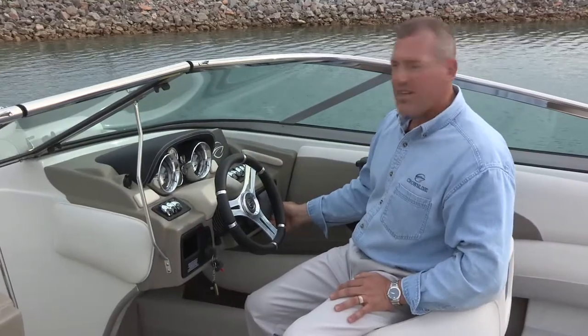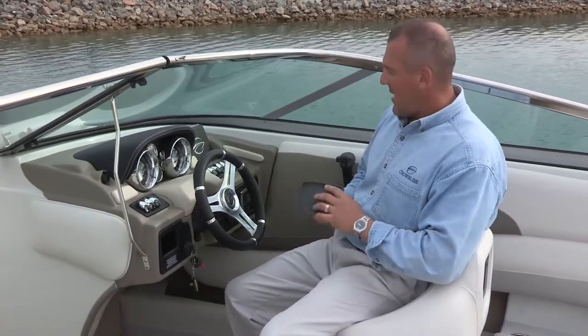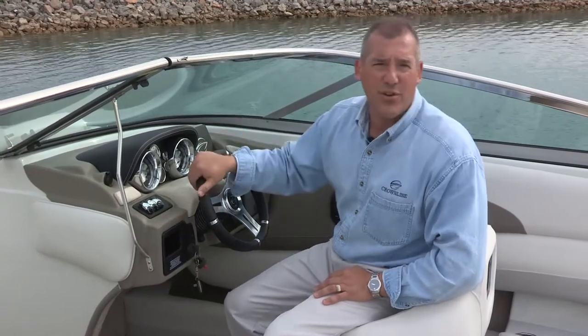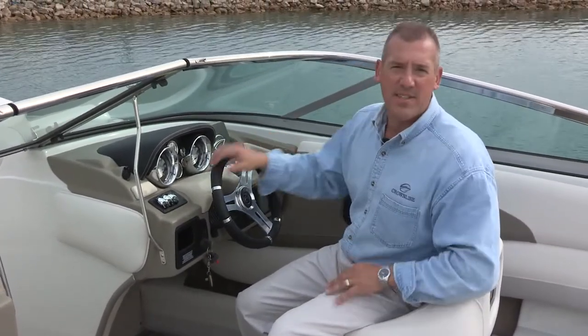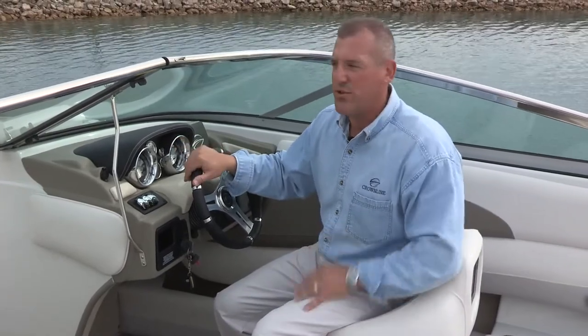This particular dealer chose to upgrade the stereo to a Polk Premium Stereo System — just one of the options that we offer. Our standard stereo system comes with six wet sound speakers, and it's iPod and Bluetooth capable. The Polk System has the ability to add the remote LCD transfer remote if you choose to do so.